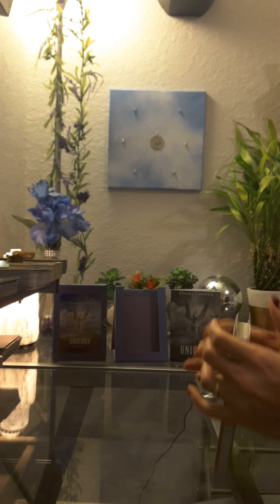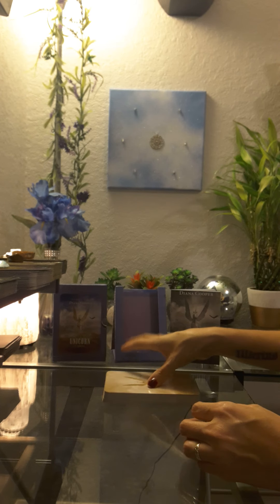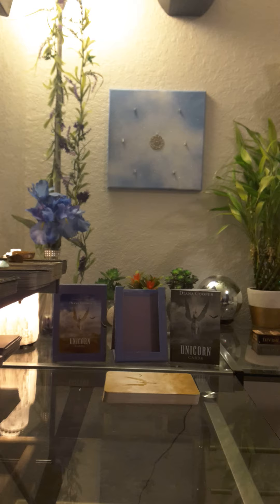I love this deck. Thank you so much again, Karen. I'm going to be incorporating them into my love readings this week. Thank you guys for watching — peace and love. Don't forget to subscribe and I'll see you soon.